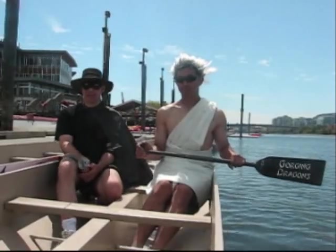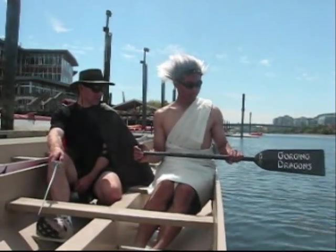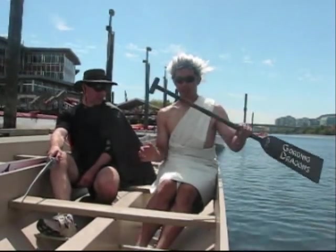One of the many questions we get is how to determine what length of paddle is right for me. Here's a quick and easy way to figure that out. Take your paddle,